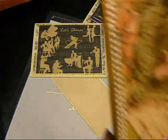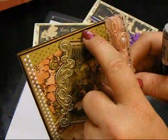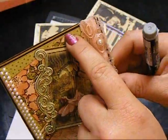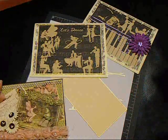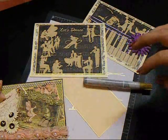Even on this Graphic 45 card that I did, it's matted with the gold lines too. So anyway, give it a try, don't be afraid and you'll like it. Thanks for watching, have a great day. Bye.